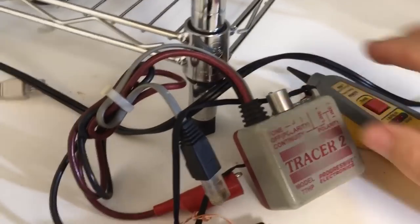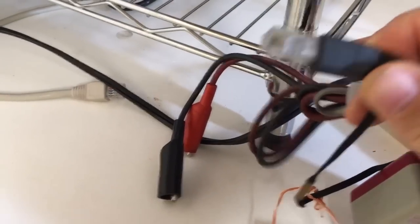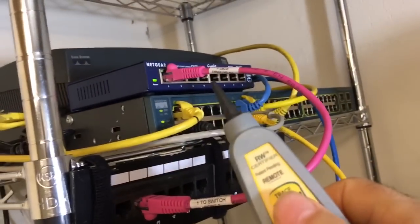Normally what you would do is take this toner, which has a little RJ11 on the end of it, and plug it into the jack right here. Then you would go back to the equipment room and take your tone probe and start listening.